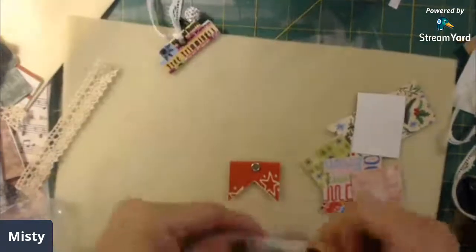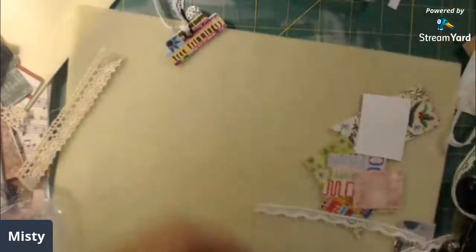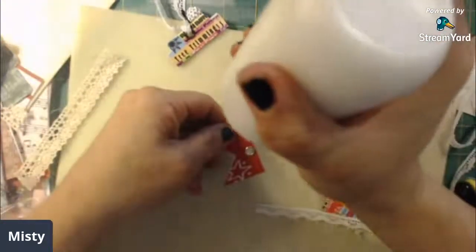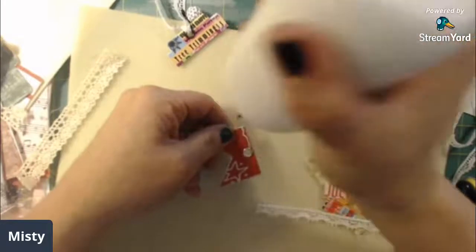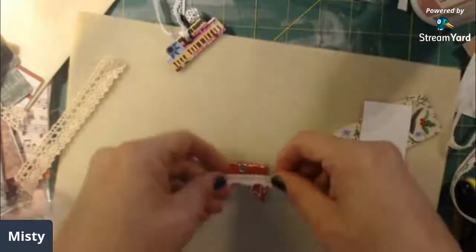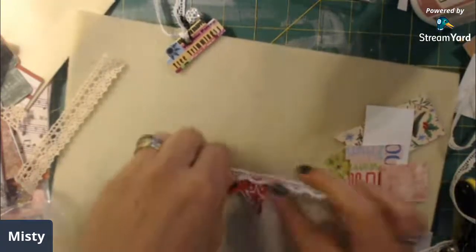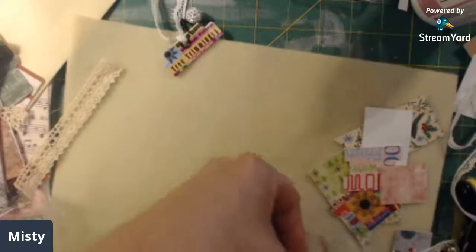Let's see - I think I want to add a little lace here at the top. So I'm just going to add some glue, a little lace there, and cut that off.